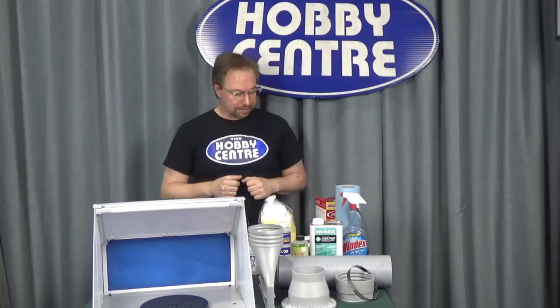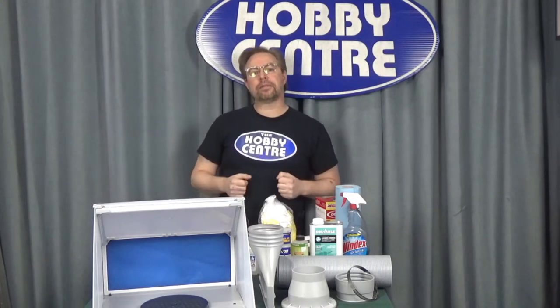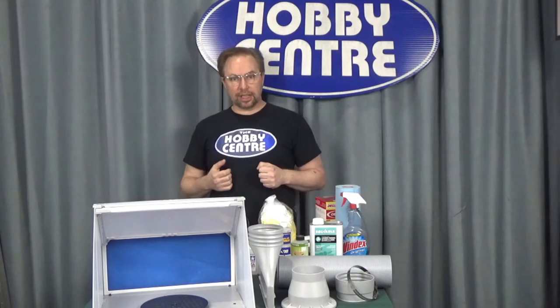I'm an old guy and my lungs are in great shape because I take the appropriate precautions. One of the things that I like to do is wear a mask whenever I'm going to be airbrushing for an extended length of time.